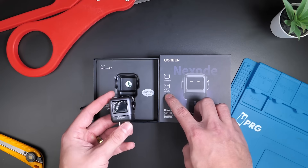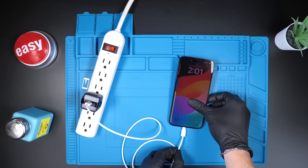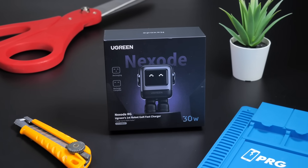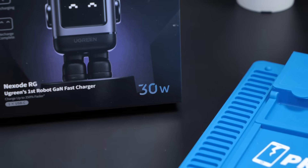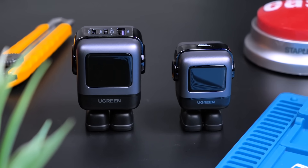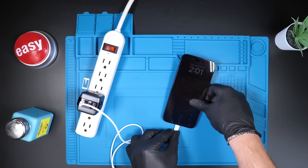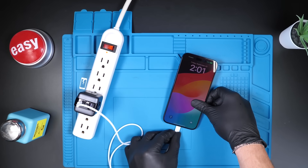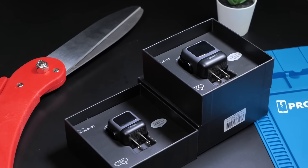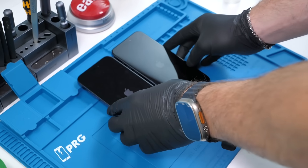When you plug it in, the charger will make specific faces based on how charged your device is — while recharging it makes one face, and when the recharge is complete it makes another. This little 30-watt charger can charge the iPhone 15 to 50% in just 30 minutes. They also have a 65-watt charger with three ports that can charge an iPhone 15 to 60% in just 30 minutes. Click the link in the description to pick one up.